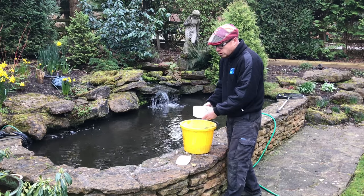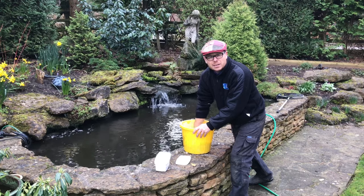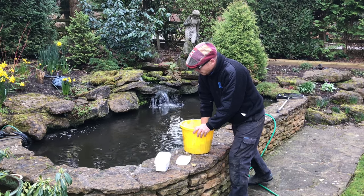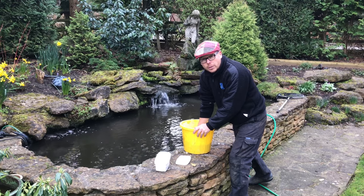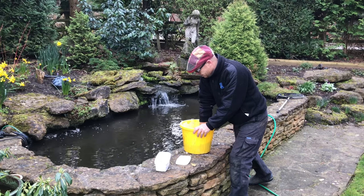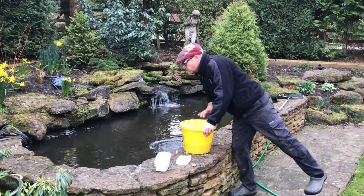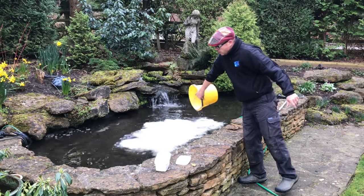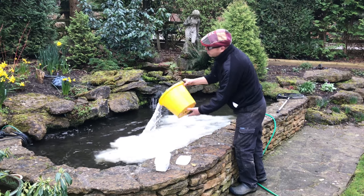Like you put cornstarch into a soup or a stew, you mix it up with your hand and make a solution. You basically dissolve it fully into the water, and then you distribute that solution into the pond, making sure all of the product goes in.